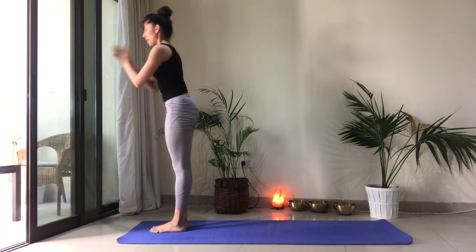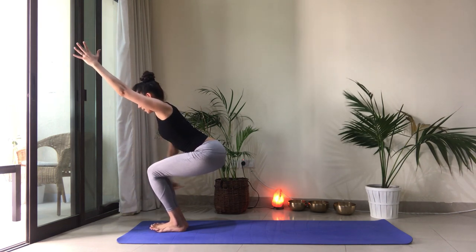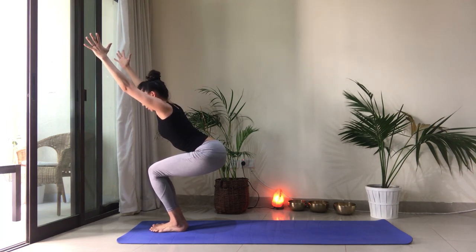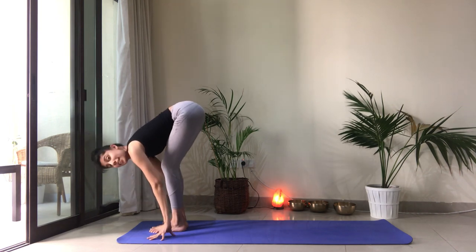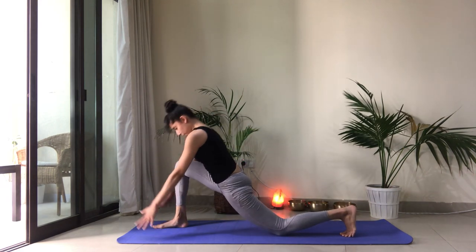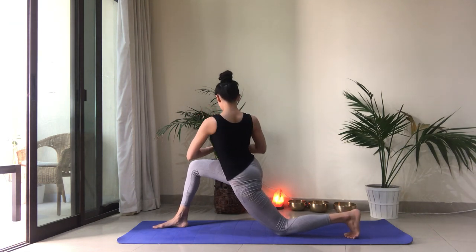Let's do the same on the left side. Inhale, Utkatasana, chair pose. Sit nice and low. Make sure you're resisting the shins back and the knees back. Draw the belly in and the ribs in. Breathe. Let's take one more breath. And as you exhale, fold over the legs. Inhale, take a half lift. Exhale, left side. Left foot takes a big step back. Drop that back knee. Set yourself up for that twist. Hands to heart center. Lift the heart. Exhale, twist from the navel up. Use your core.